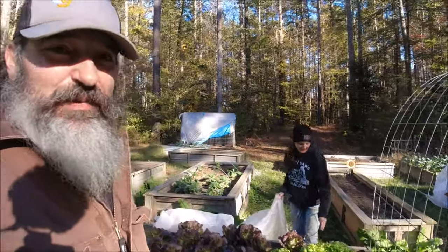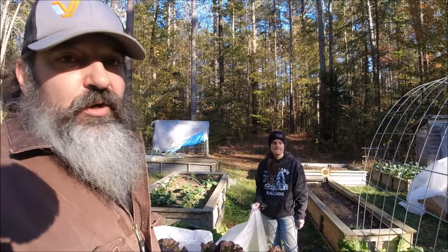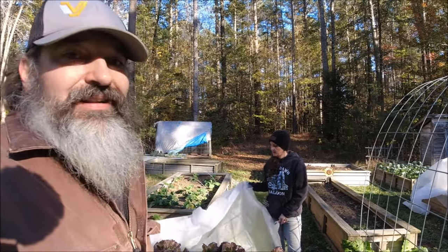Thanks for hanging out with us at the Piney Woods Homestead as we went over some tips for you — whether you're burning wood to barbecue with or to heat your home — on how not to get scammed. Because it's really easy, there are a lot of unscrupulous people out there, and we're hoping that wherever you live you get a good delivery and a good experience with firewood.